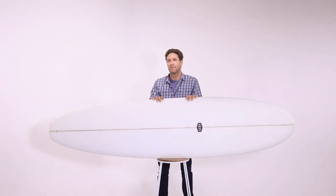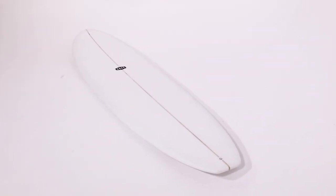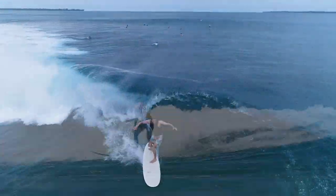The Mahi Mahi is a versatile mini-mal perfect for all skill levels. A wider outline for forgiveness, medium rocker and epoxy construction — this board offers stability and glide for surfers of all abilities.